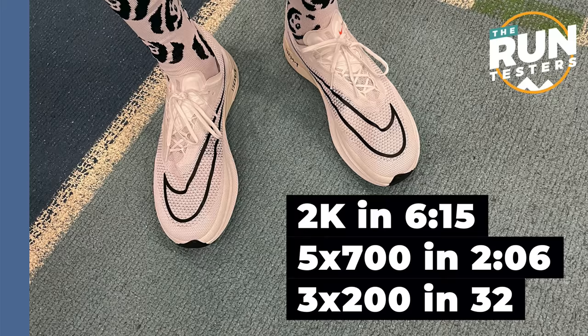It'll also be interesting to see how it does on the camber of an indoor track on the bends. The Takumi Sen 8 I used for a rep or two last week as well and actually did pretty well there — it's got a similar stack height. The session is a 2k running alternating 200m in 40 and 35 seconds, so the whole rep's about 6:15, around five-minute mile pace, 3:07 per k. Then five times 700m reps doing the first 400 in 75 seconds, closing in 51 seconds, and three all-out 200m reps hopefully no slower than 32 seconds. I'm primarily a marathoner and this is top-end speed work. I've got a couple of indoor races — first ones of my life — next month, so I'm just trying to get out of my comfort zone and try something new.